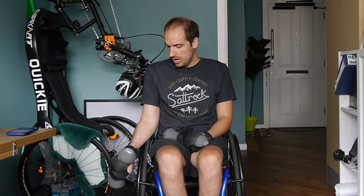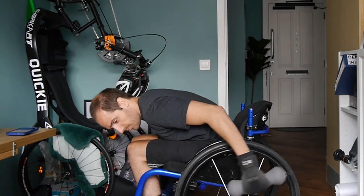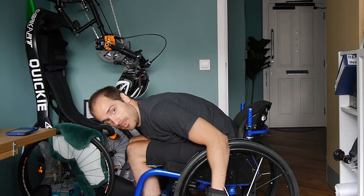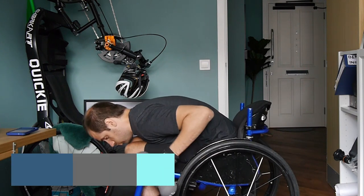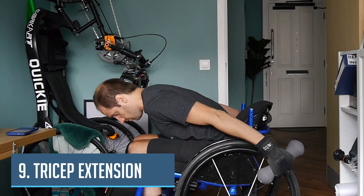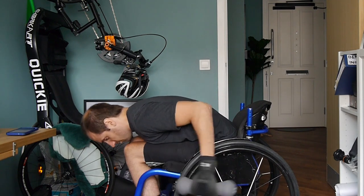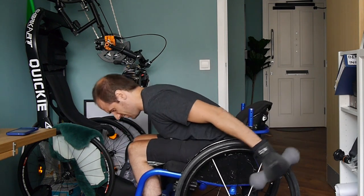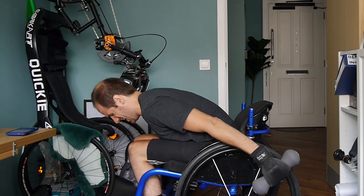The next one we're going to be doing is tricep kickbacks. We're going to need to lean forwards — I'm going to turn to my side just so you can see it because you can't really see it from that angle. So I'm here, and I'm just going to kick back like this. Ready — one, two, three, really squeezing, four, five, all the way up at the top, six, seven, eight, nine, last one, ten. Good job.